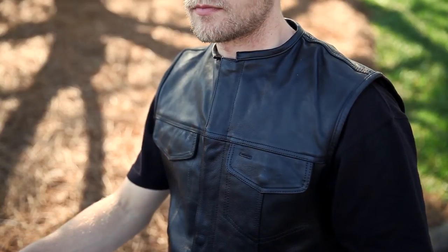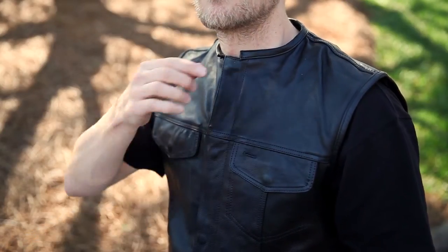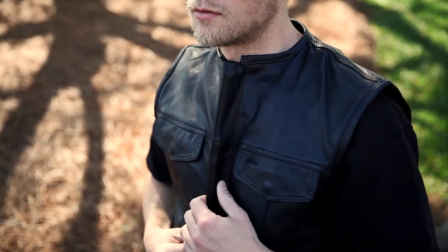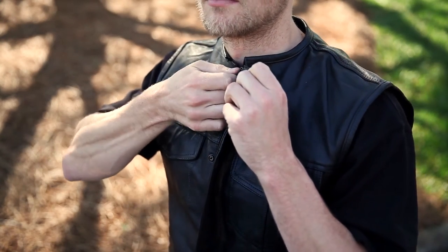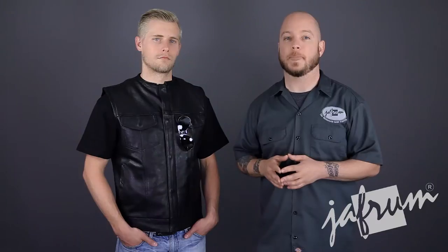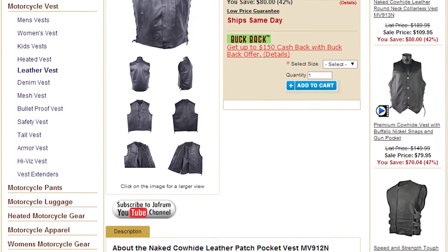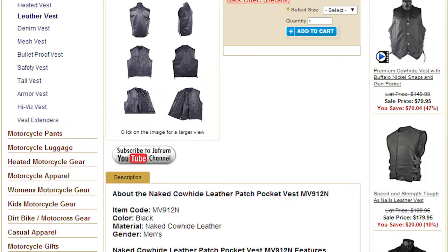Now let's look at some of the features. The collar is a very simple banded type, and the main closure consists of two elements. At first glance, the 913N appears to have your standard flap closure with hidden snaps. If you unfasten the cover though, you can see that this vest also has a hidden YKK metal zipper. I like this feature because it keeps the soft leather from stretching out at the snaps if you over-layer. Now if you like to wear your vest unfastened, take a look at the similar MV912N vest — it doesn't have a zipper that you would obviously be able to see if the vest is unsnapped.